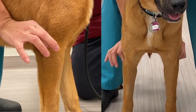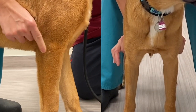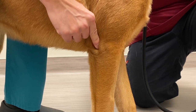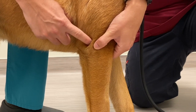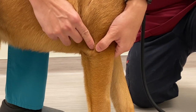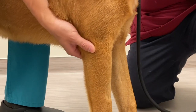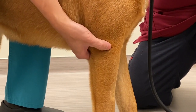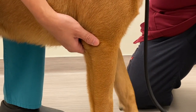Once the anatomic structures are identified, slide your finger caudally and slightly distally to palpate the space between the humerus and the olecranon. In a normal dog, the space between the humeral epicondyle and the olecranon should be a concave depression, and you should be able to feel the sharp bony demarcation of the humeral condyle. With effusion, this area can become distended. With chronic elbow disease, the joint capsule becomes hypertrophied and thickened.